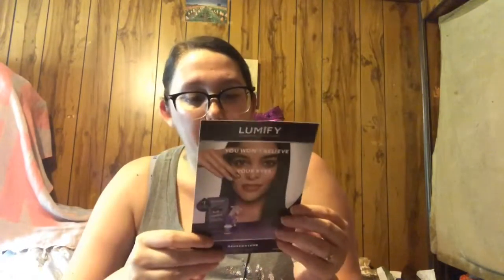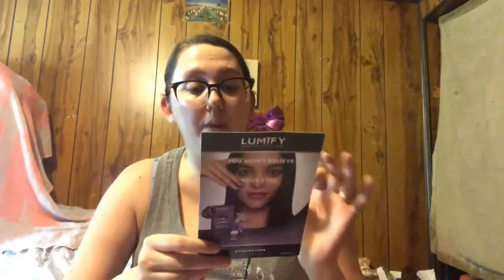This is a little flyer and they also included a sample — it's Lumify eye drops. "You won't believe your eyes" — award-worthy eye drops that help eyes appear wider and brighter, work in one minute, last up to eight hours, unique formulation with no bleach or dyes. It's a redness reliever that reveals your eyes' natural radiance with just one drop. I've seen a lot of ads for this on Hulu. It's a good size sample — I may do a short review. I do get red, itchy eyes with my allergies, so I'm definitely interested in trying it out.